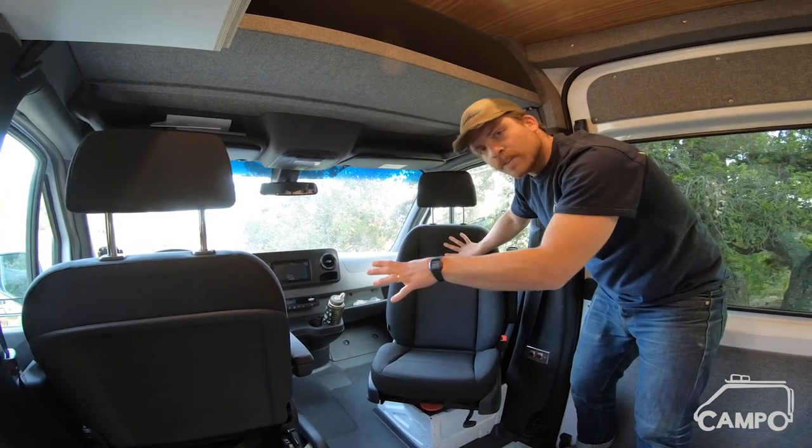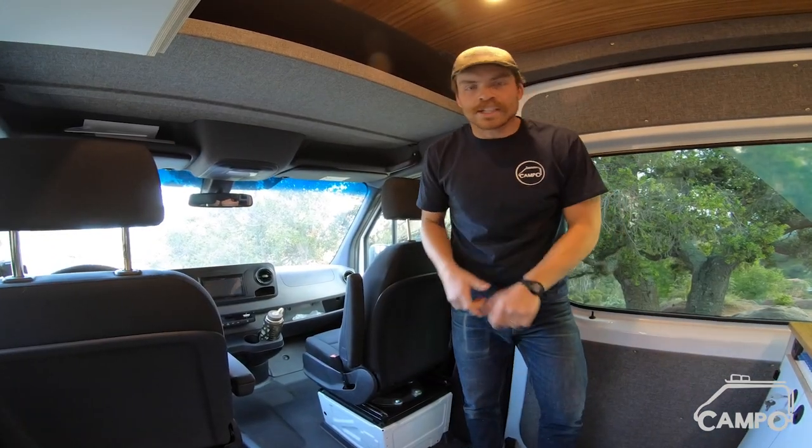We've also gone ahead and added swivel seats on both the driver and passenger. Now the fun part — let's get into the live room.